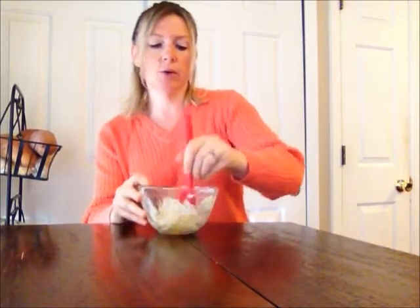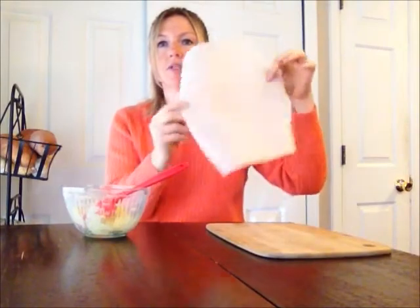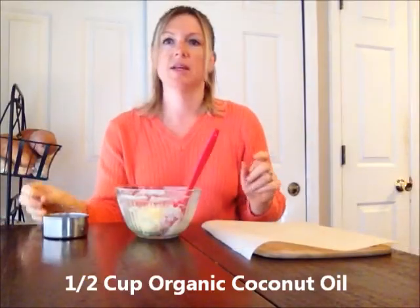Once we put in the coconut oil, we're going to want to move fast because coconut oil melts pretty quickly. Today we're going to put our butter mints on a cutting board covered with some parchment paper and pipe them straight onto here. Sometimes I'll use a silicone mold — I got this one at Hobby Lobby for $3, it's shaped like a Rolo — but today we're going to work with what most people have available to them.